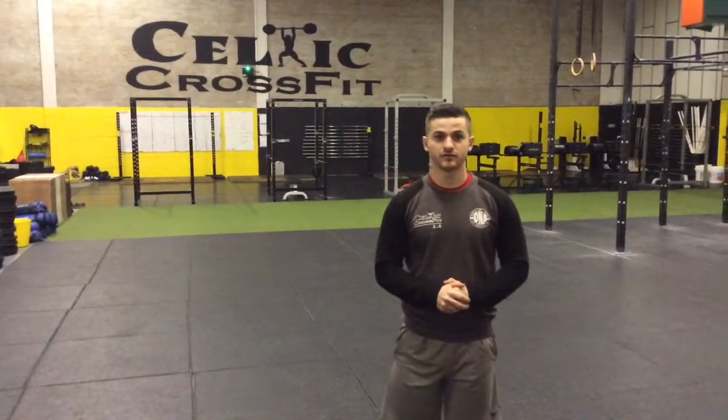First video in our Squat Fundamentals series, we're just going to go over a few points and reminders to help you improve and refine your technique.